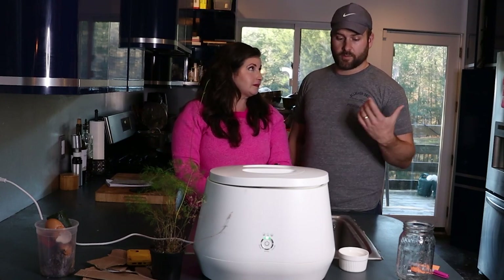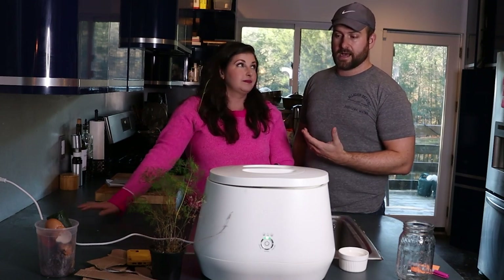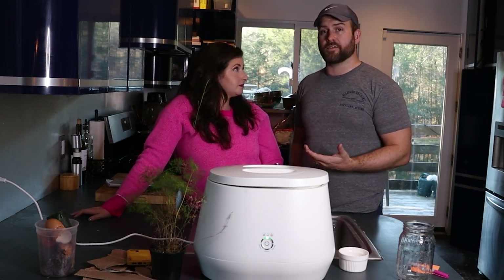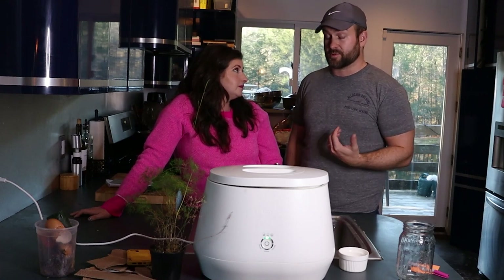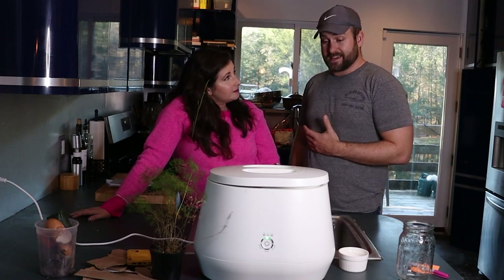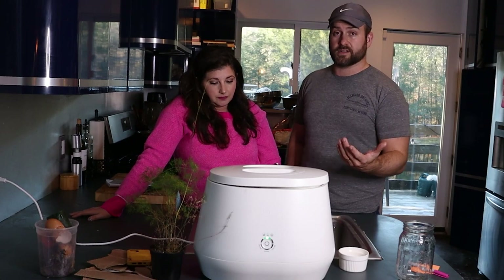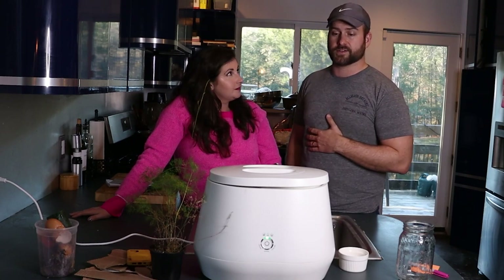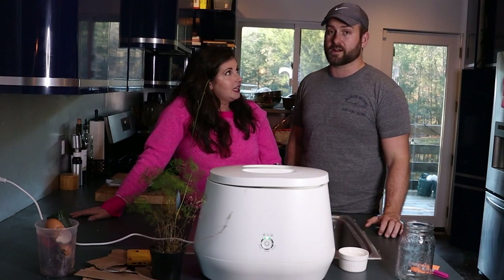There's a benefit on the waste side too. We don't have trash service here, so we bring our trash to the dump and we're pretty aware of how much we're generating. We've noticed a significant drop-off — we're not filling as many trash bags. I'd say at least 40 to 50% of what used to go in the garbage can now goes in the Lomi and then goes back into nature. From a sustainability standpoint, it's a knockout.